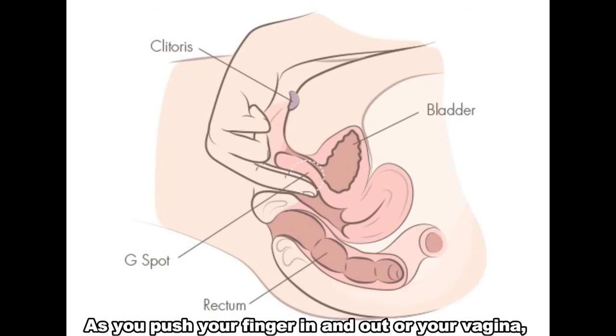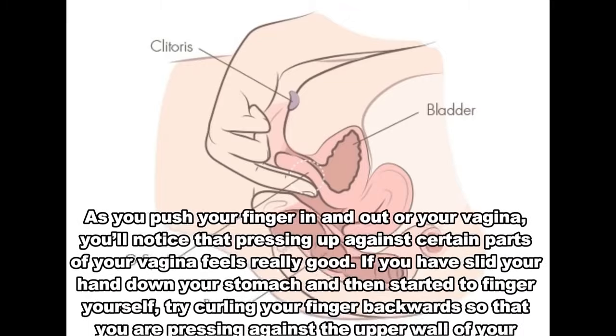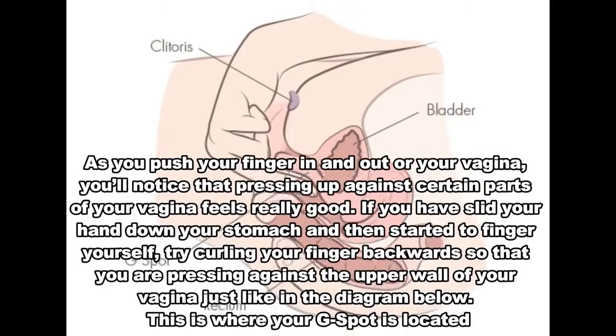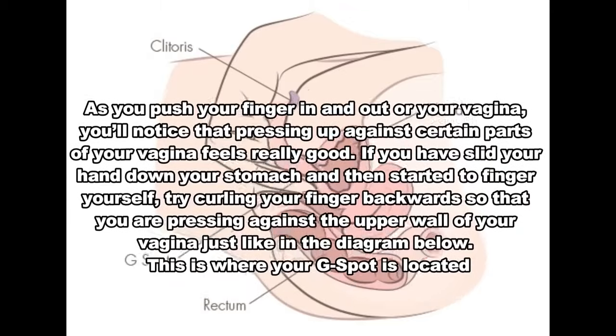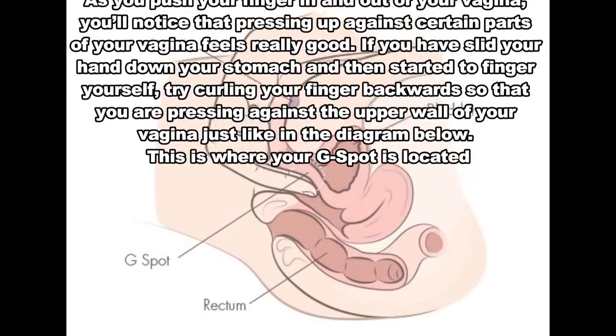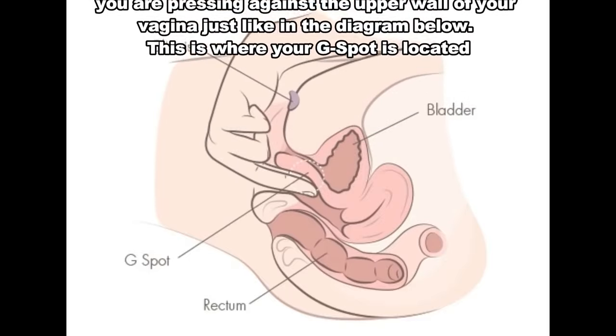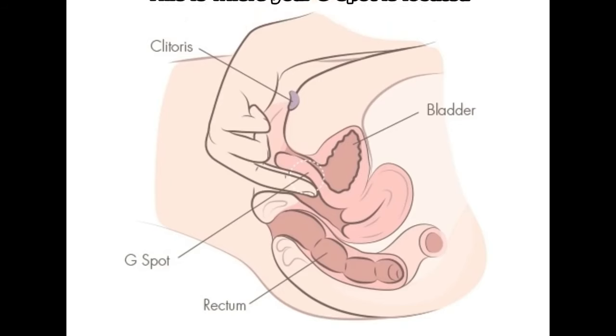Number 1: Finger in your G-spot. As you push your finger in and out of your vagina, you'll notice that pressing up against certain parts of your vagina feels really good. If you have slid your hand down your stomach and then started to finger yourself, try curling your finger backwards so that you are pressing against the upper wall of your vagina, just like in the diagram below. This is where your G-spot is located.